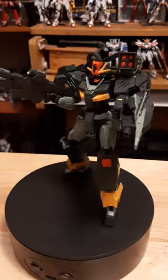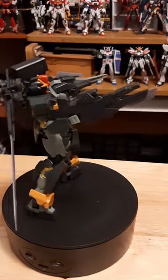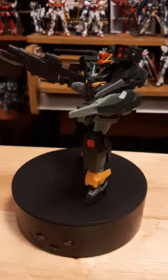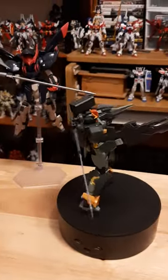Out of all the Battle Log Gundam Breaker Battle Log kits, this is probably my favorite out of all of them — but it's also because I'm slightly biased when it comes to Gundam 00 a bit. But really, really liking both kits — they are really nice and beautiful.